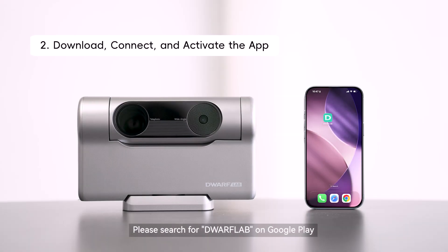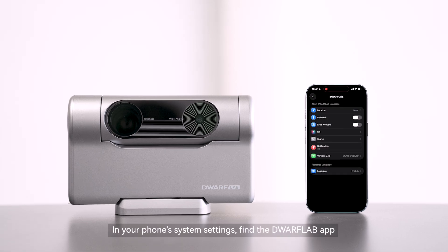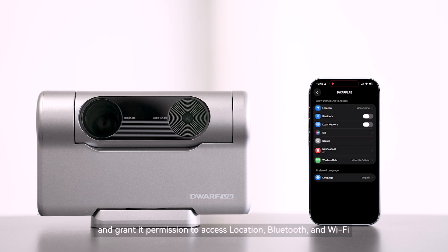Please search for Dwarf Lab on Google Play or the App Store and download the app. In your phone's system settings, find the Dwarf Lab app and grant it permission to access location, Bluetooth, and Wi-Fi.